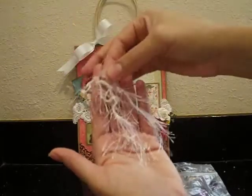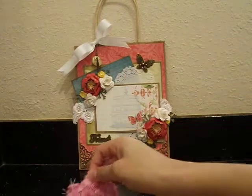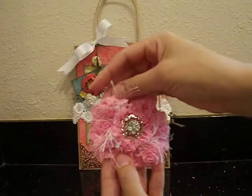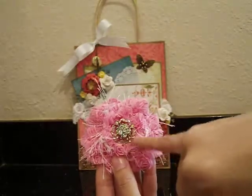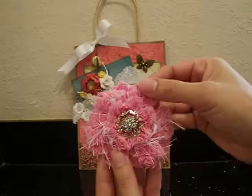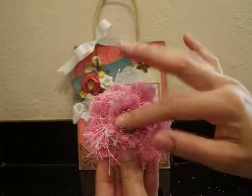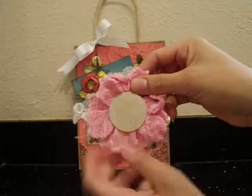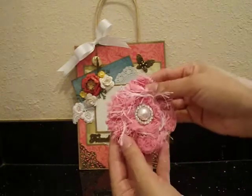I used a couple of pieces of that feathery material in the middle of the flower — it reminded me of the eyelash trim that Bona uses. I layered the two larger flower petals, added the little eyelash thing in the middle, and then the top petal layer. The center is from Hobby Lobby's Spare Parts Collection — it's actually a brad, but if you cut off the prong edges and use hot glue, you can adhere it as a flower center. I backed the whole thing onto a little chipboard circle. I think it's really pretty.